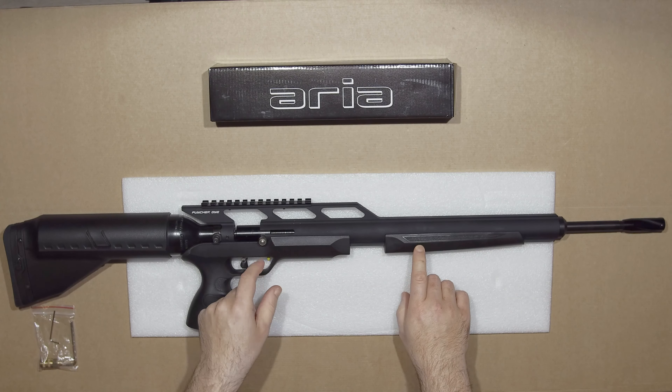The trigger is nicely configurable. You can obviously adjust the blade — just shove an Allen key in there and adjust it. It's pretty good.